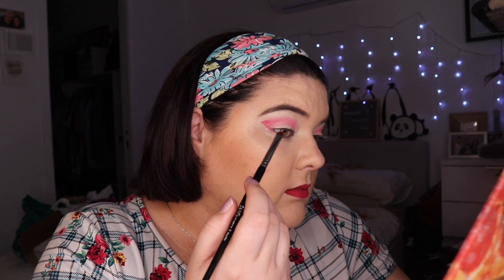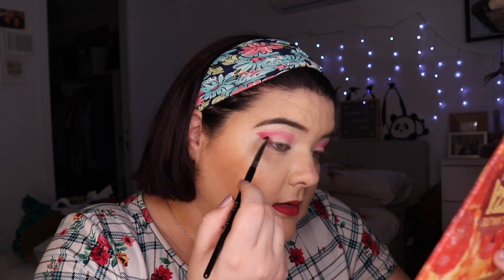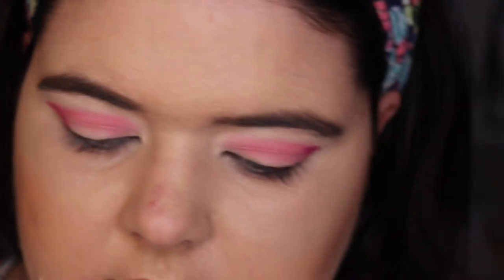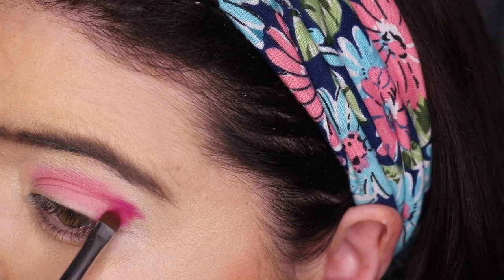Oh, it does not like this brush. Let's go into this tiny brush. It doesn't want to play with this — yeah, here we go. Did you just see that? Come in closer. So if you see on this side, and then I've just gone in and done a pat and a dab — look at the difference in the pigment.